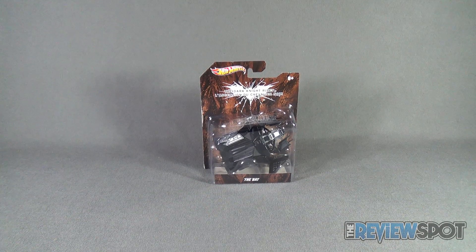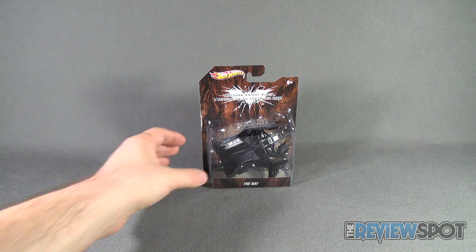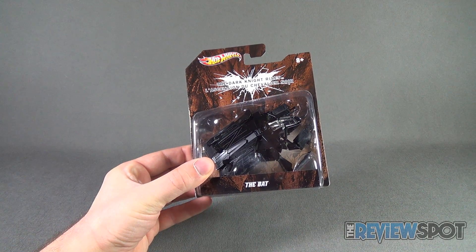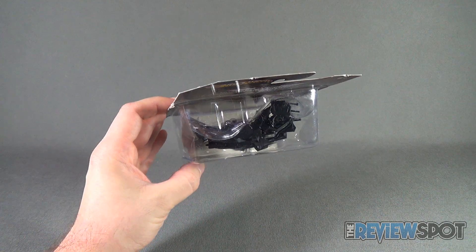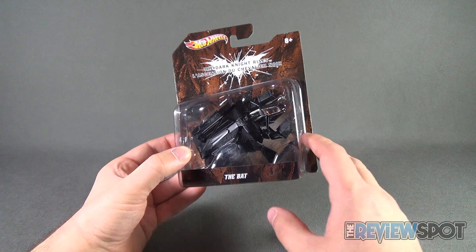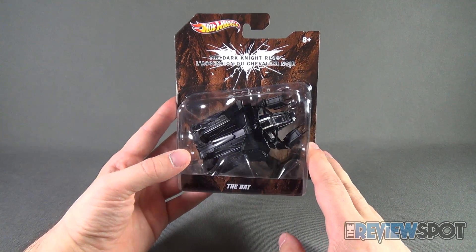Today's collectible spot we are having a look at the Hot Wheels The Dark Knight Rises The Bat. The Bat comes from the new line of Lego Batman themed vehicles and this one actually comes with a stand, as it's going to be in flight mode — obviously it's a flight vehicle as opposed to a land vehicle. It comes on the same rock face packaging we've seen already with the other Batman vehicles, recommended for ages 8 and up.